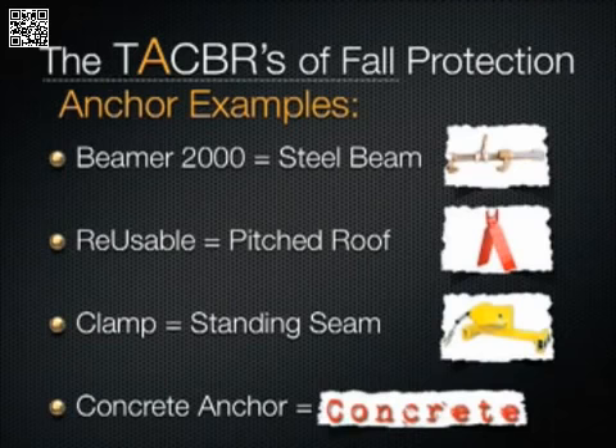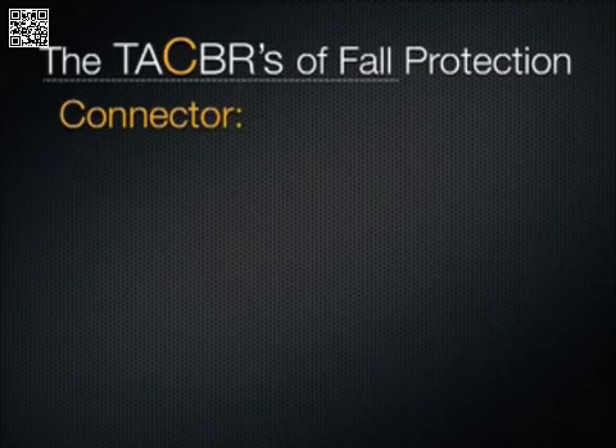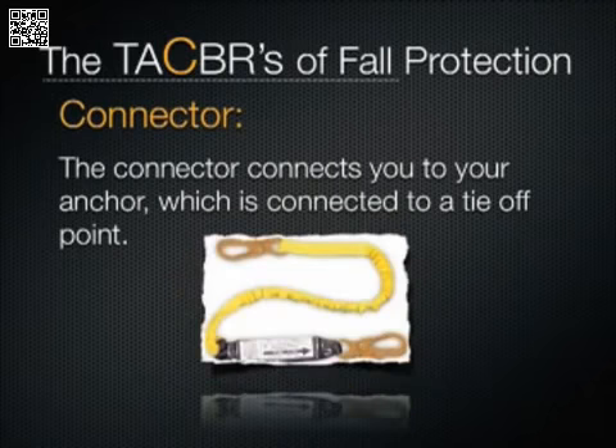Next we move on to C. The C stands for connector. The connector connects — it connects you to the anchor, which should be securely fastened to the tie-off point. The connector comes in several forms depending on your application. You can use a lanyard, for example, for fall arrest or fall restraint.